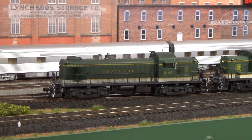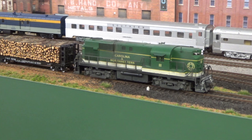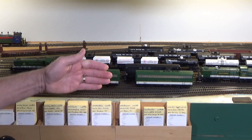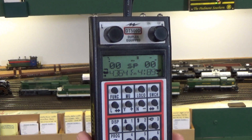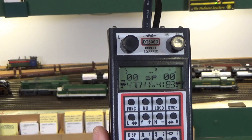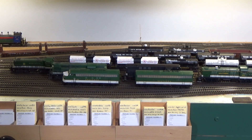Let's go ahead and get started with the video. Let's take a look at basic consisting using Digitrax on the Piedmont Southern layout. I have a DT500 throttle — a duplex wireless throttle — and I'm using it with a Digitrax DCS240 command station. Here we are at Monroe Yard. I've got an F3A and a B unit set out here on the track, so let's go ahead and set these up as a basic consist.